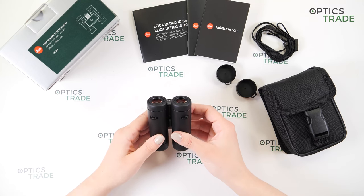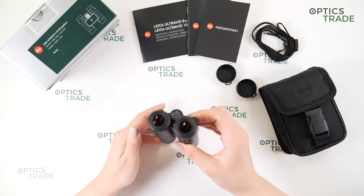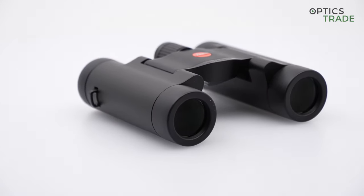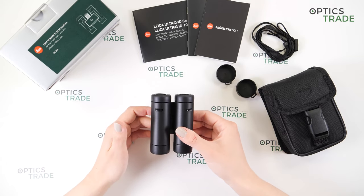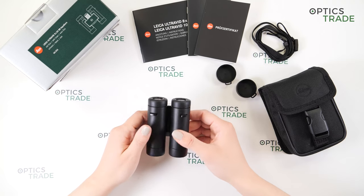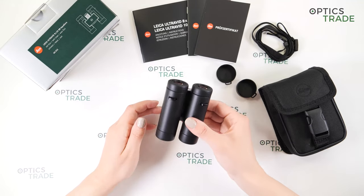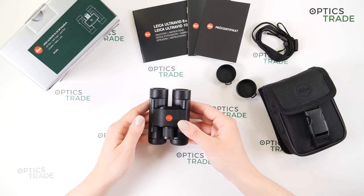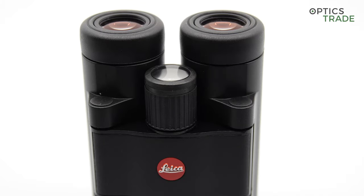Now let's move on to optical characteristics. We have Schmidt-Pechan roof prisms, which of course contributes to their compactness. High-durability multi-coating is applied on all lenses, and we have AquaDura coating on the outer lenses — the same as with the bigger Ultra Width models. We have 113 meters of field of view at 1000 meters. The image is incredibly sharp in the center and on the edges. You really get a feeling that these are made by Leica — you cannot miss the amazing contrast. Vivid colors and no chromatic aberration visible.